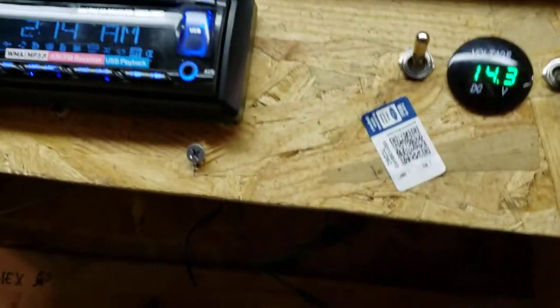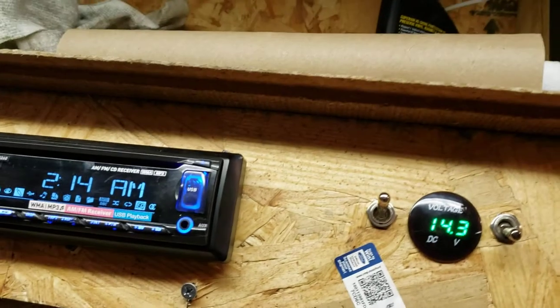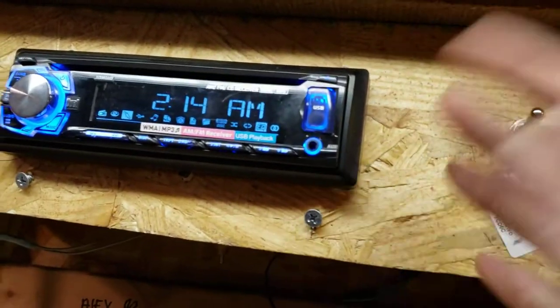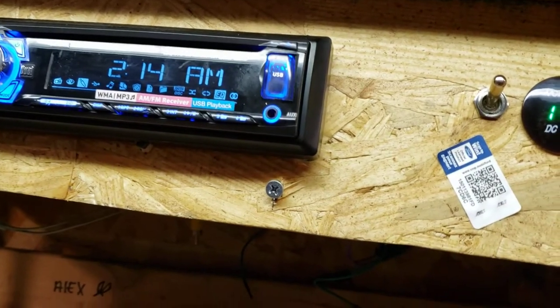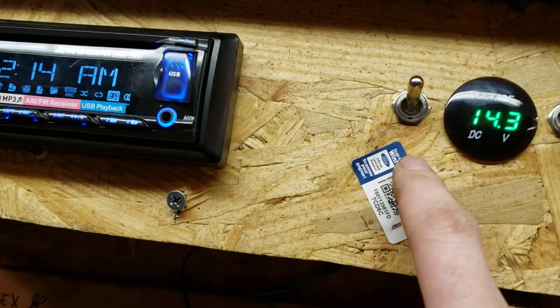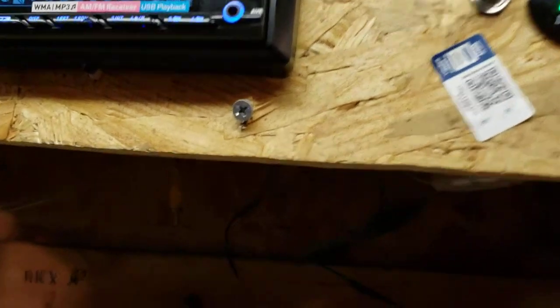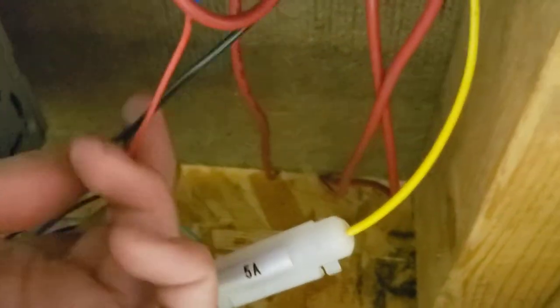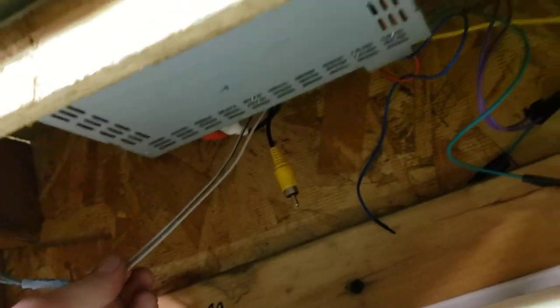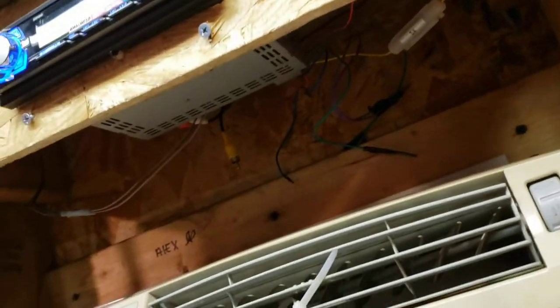All I've done is taken my hot and common from the battery and wired it into the radio just like you would in a car, only instead of running it through your ignition switch, I just ran it into my main switch here. Out of the switch I just did my basic wiring — you got your red for hot, you got your common ground. And I just have it wired to the front two right and left speakers — I just tied these two together.